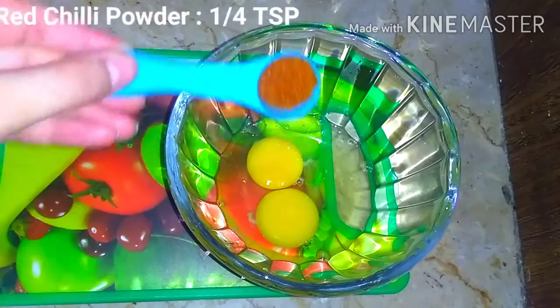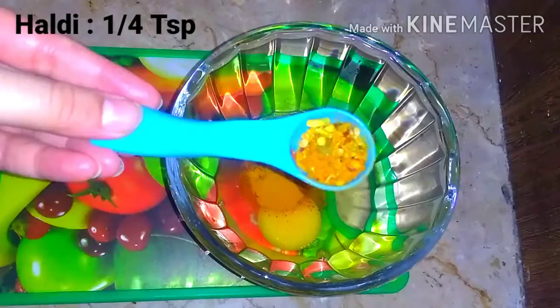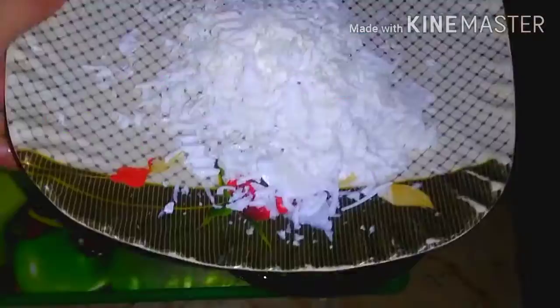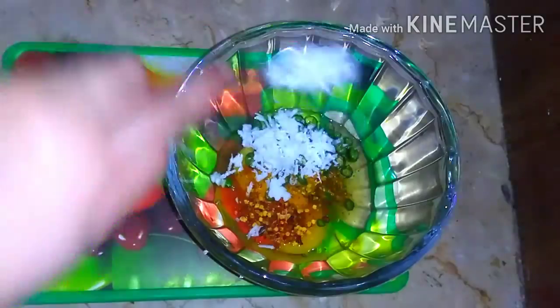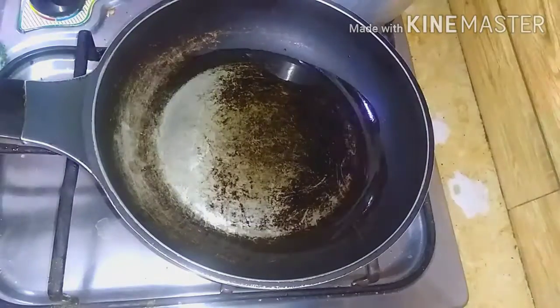Add 1/4 teaspoon red chili powder, 1/4 teaspoon haldi, 1/4 teaspoon mixed masala, 1/4 teaspoon salt, 1 chopped chili, and 2 teaspoons cottage cheese. Mix it well.